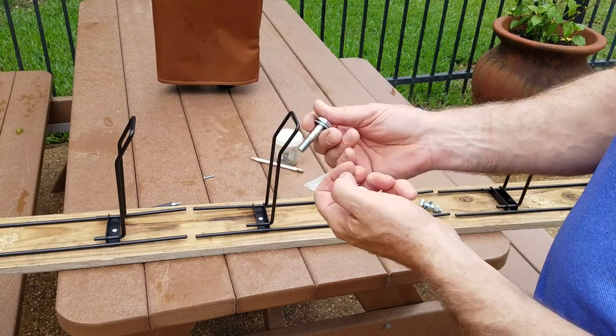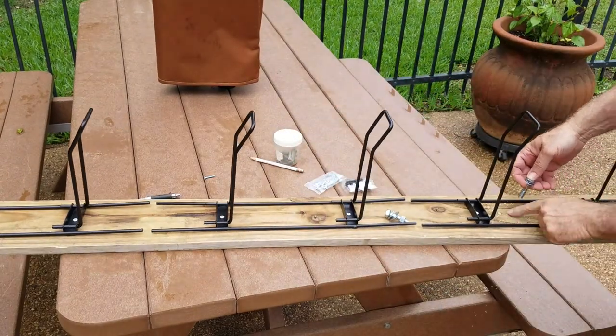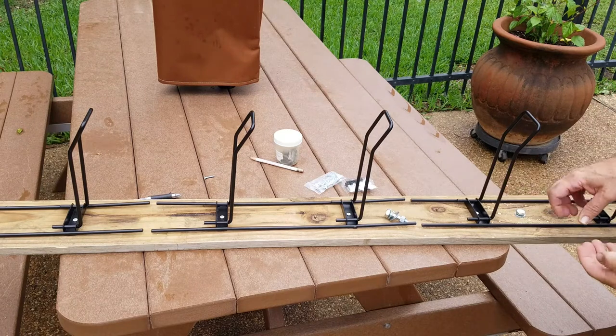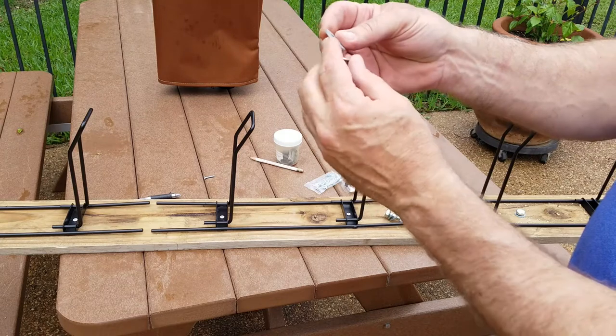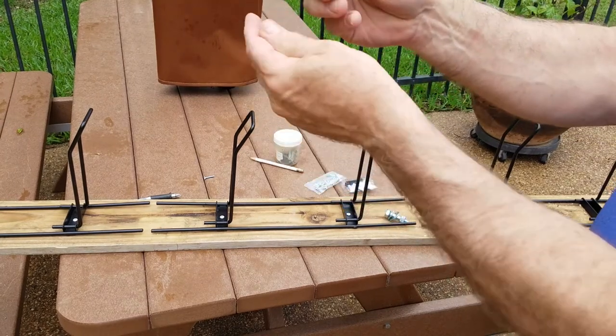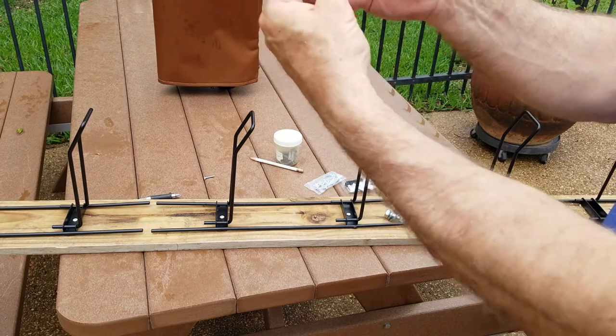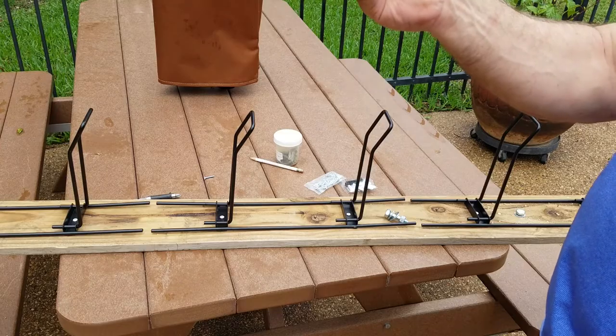I've got these bolts and washers. I'll push this one through the hole here, and on the back it'll go through the shelf. I use a larger washer because the shelf openings are sort of wired, and this will keep the bolt from slipping or coming back through. I've done it many times — it works pretty straightforwardly.